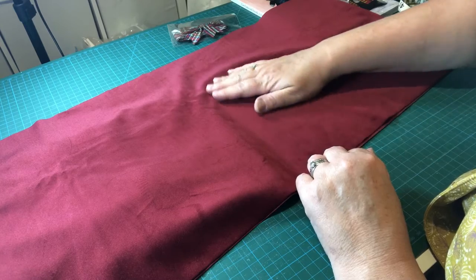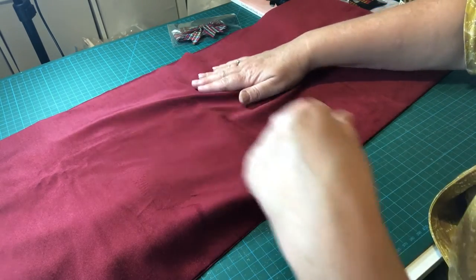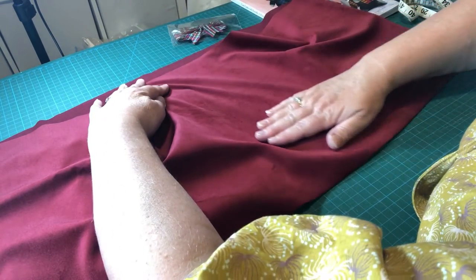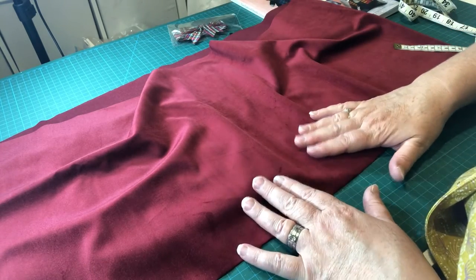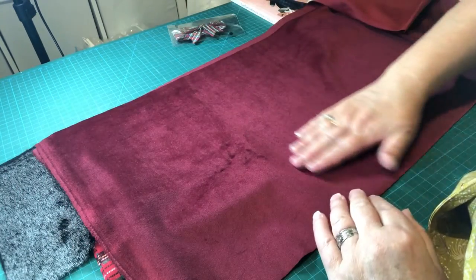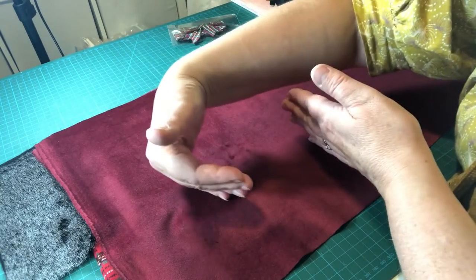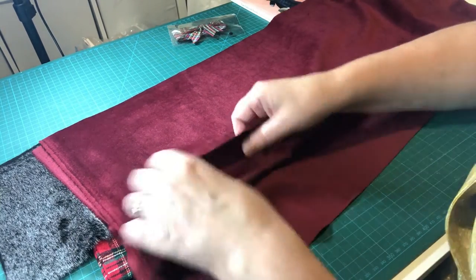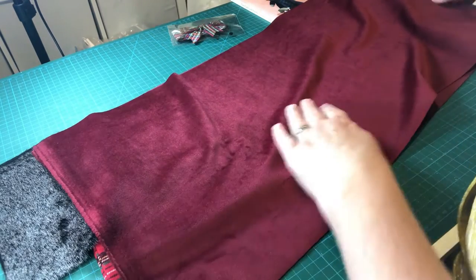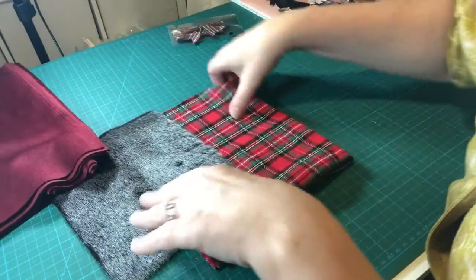Nap is the feeling you get on velvet and corduroy whereby when you smooth your hand one way it feels beautifully soft, but when you pull your hand back the other way the fabric bunches up because of resistance, and it can look a different color. When laying pattern pieces out on velvet, always make sure they're going the same direction — I prefer nap running down, so all pieces go north to south. It's a polyester velvet, very tactile and lovely to sew with.